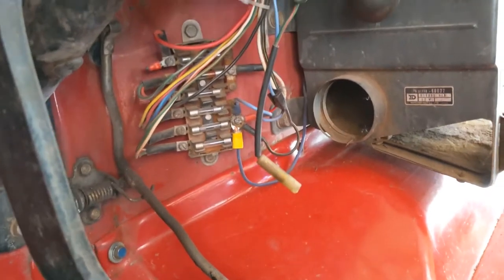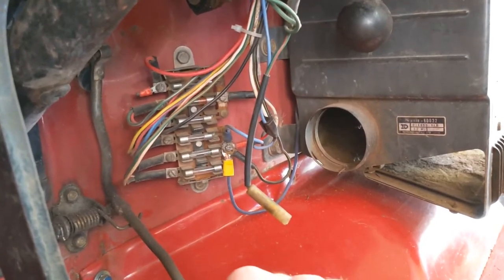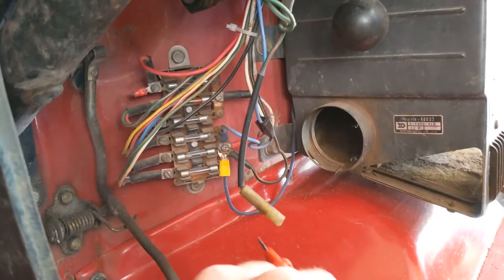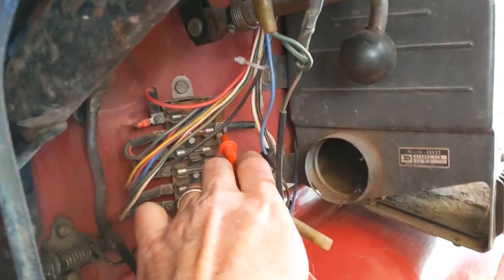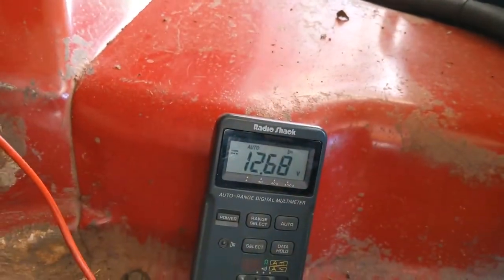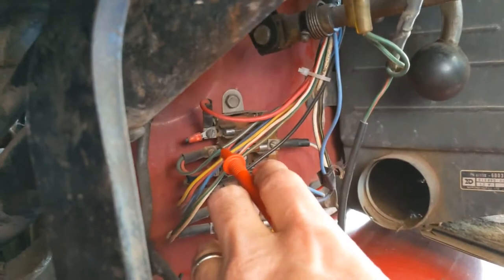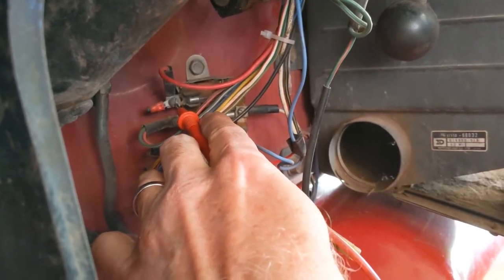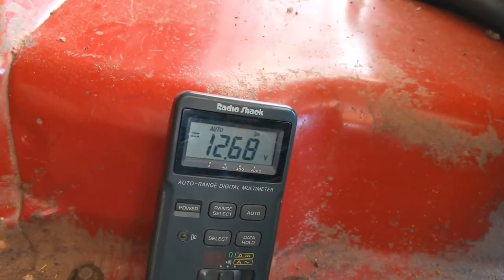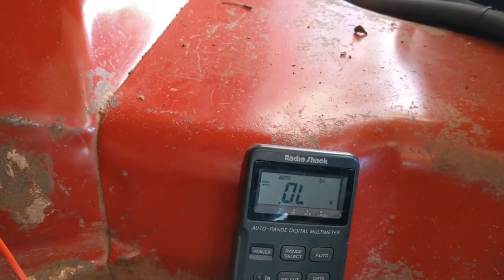If it's not the ground, it has to be the hot side — the 12-volt side. We've moved inside to test the fuse block. I've reconnected the battery and I'm testing the voltage coming into the fuse block: 12.68 volts, so we're good there. One more test: this is the wire coming out of the fuse block, through the fuse, on its way to the light switch — also 12.68 volts. The fuse block is delivering good voltage.